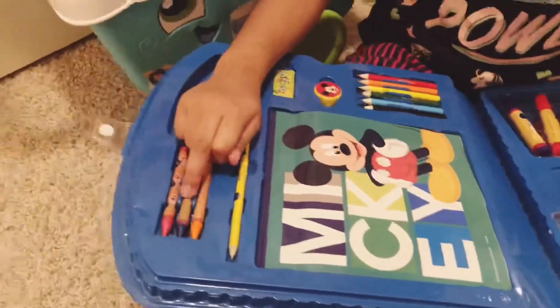And now I'm going to tell you my markers. So this one's purple because the colors are mixed up. So this is purple, red, orange, yellow, light green, and light blue.